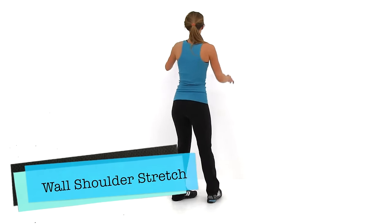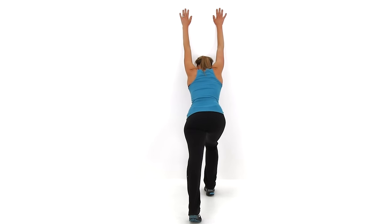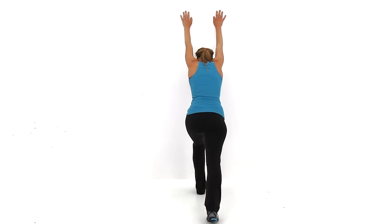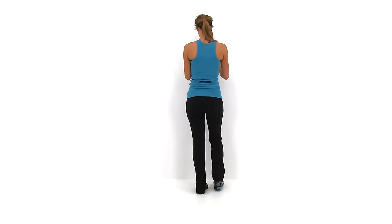Moving to our last stretch, the Wall Shoulder Stretch. Both hands go up against the wall just a little bit above head height. You're going to stretch that head and chest down towards the base of that wall, trying to get that chest to stretch out as much as you can. You're going to feel it through the sides of that rib cage as well as in the front of your chest and shoulder. Go ahead and let it relax — good job! You just finished Kelly's quick cool down and stretch.